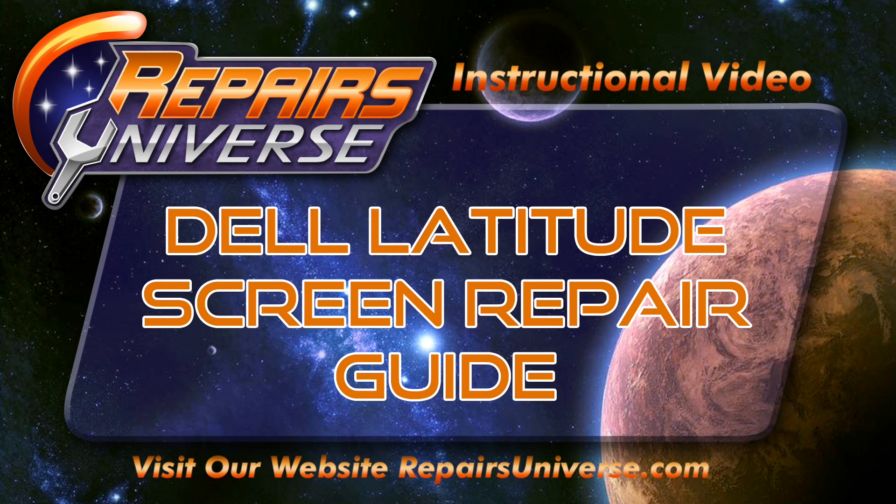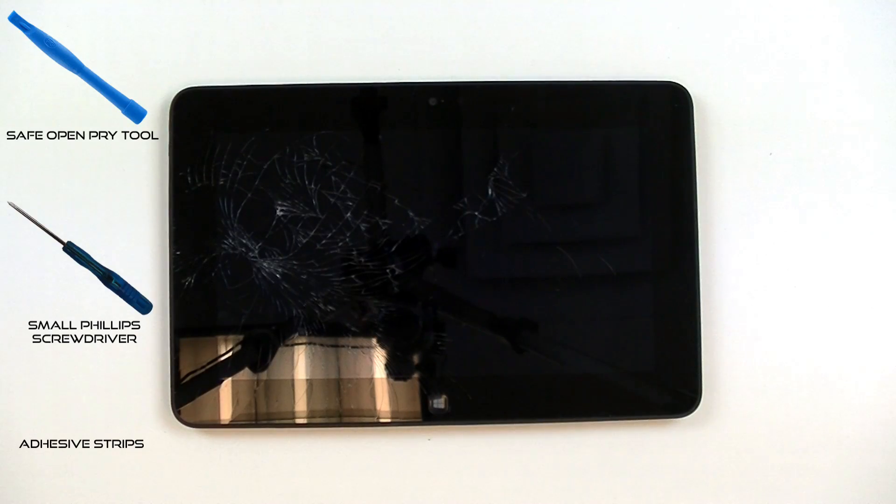This is the Dell Latitude Screen Repair Guide brought to you by Repairers Universe. Before this repair you're going to need three tools: the safe open pry tool, a small Phillips screwdriver, and adhesive strips. You can also buy the tool kit located at repairersuniverse.com.